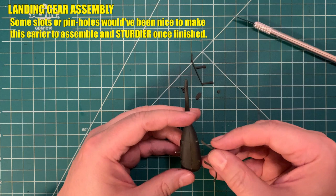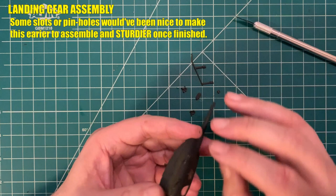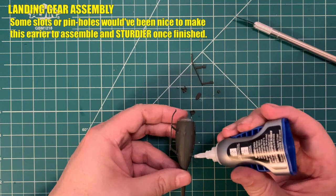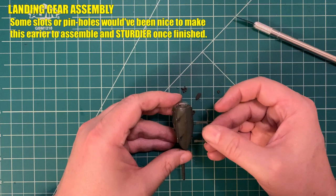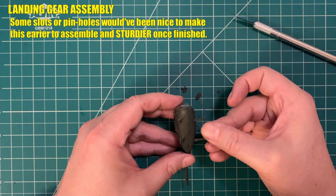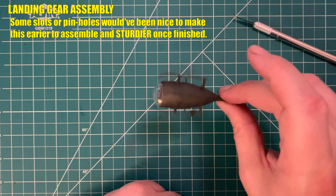Now we attach the landing gear. I wish the kit had been designed just a little differently here — I wish there were slots or holes where pegs could fit into the fuselage, rather than a flat-on-flat join point. It looks fine and is a smooth fit, but I wish it were a little more sturdy, especially since this is where the aircraft rests. The landing gear skids clearly support the whole aircraft, and since I'm using this as a gaming miniature rather than a display model, it'll see a little more rough-and-ready use.